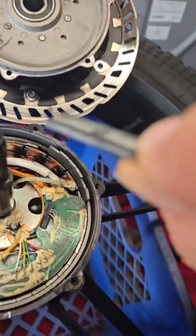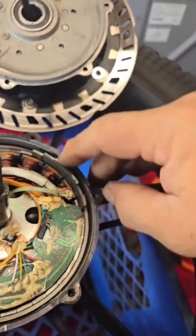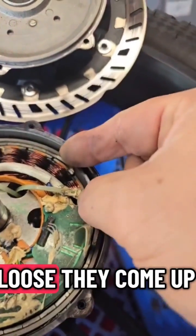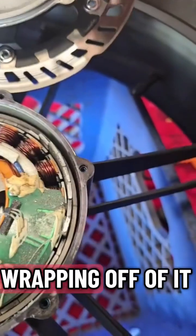That is your magnet. They're all loose. So they come loose, they come up, they short into the armature. Got hot enough, it melted the wrapping off of it.